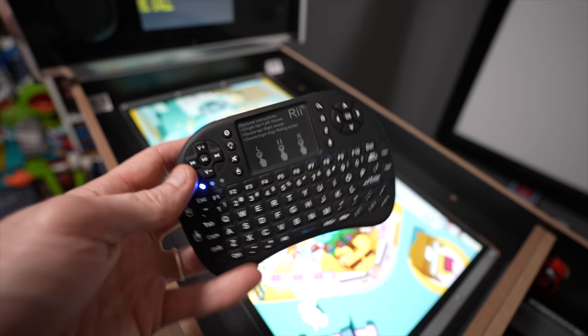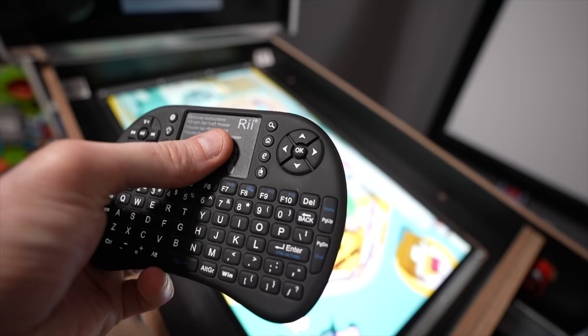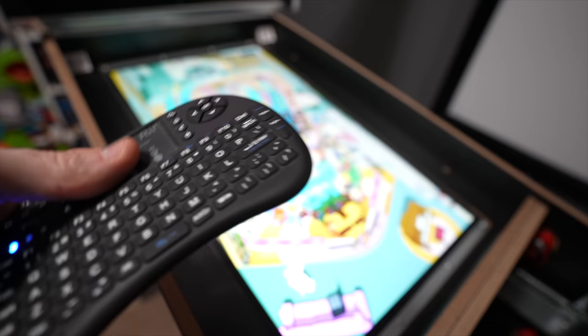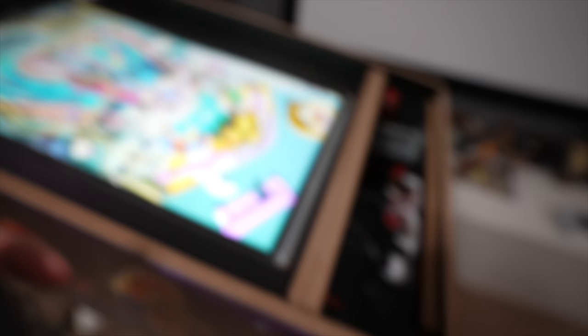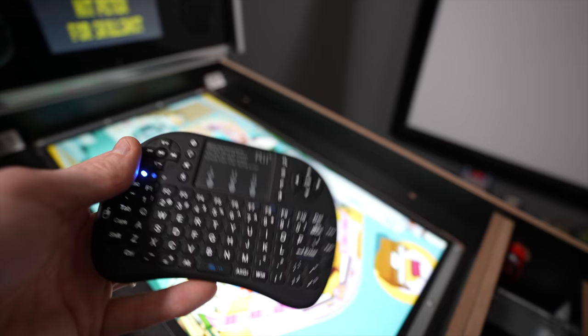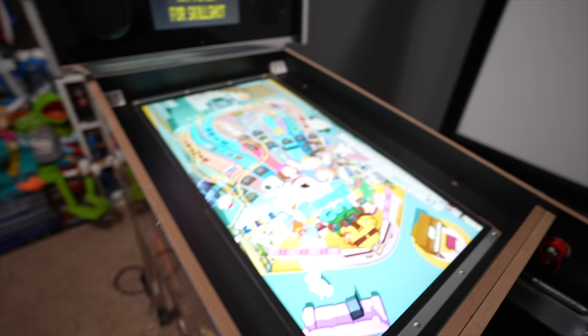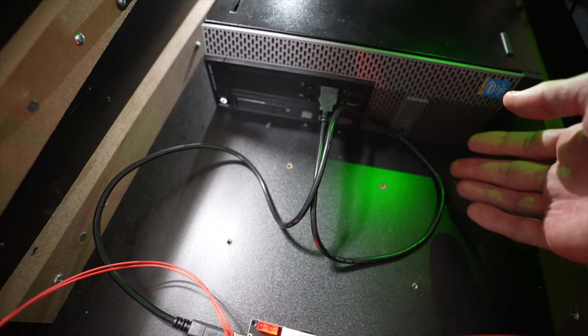Anytime you're doing PC mods, I always suggest getting one of these little USB wireless keyboards — you get keyboard as well as mouse functionality. You can easily turn the volume up and down, mute it, navigate menus with the arrow keys or mouse. It's much easier to use this as opposed to the onboard buttons. This little cheap device will save you a lot of headache anytime you're working with a PC inside a cabinet.